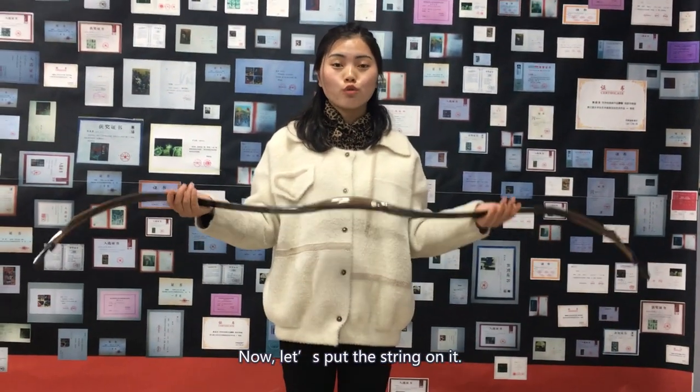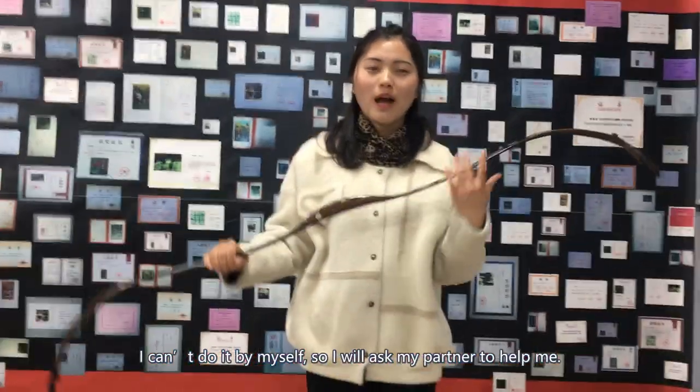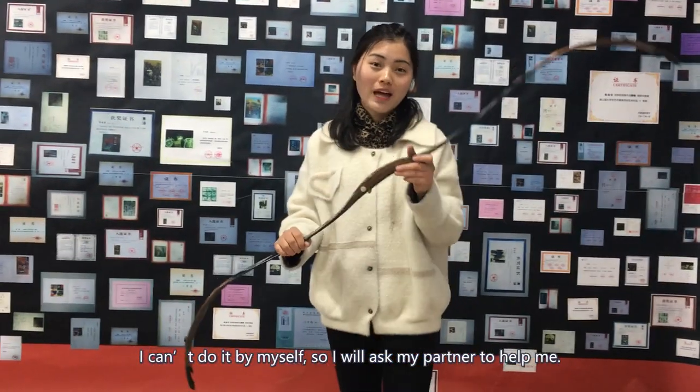Now, let's put the string on it. I can't do it by myself, so I will ask my partner to help me.